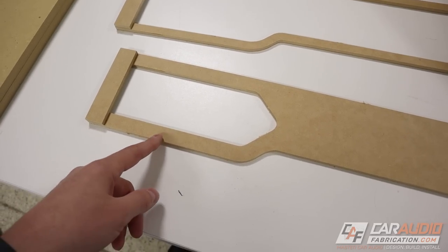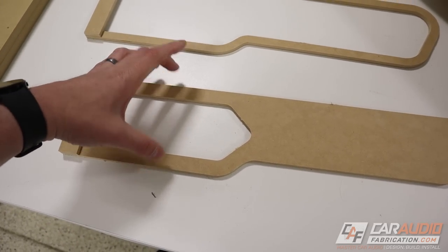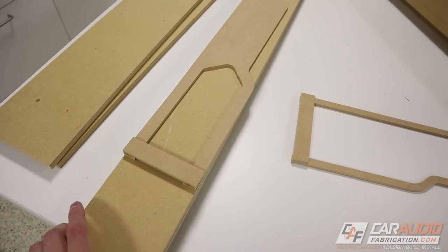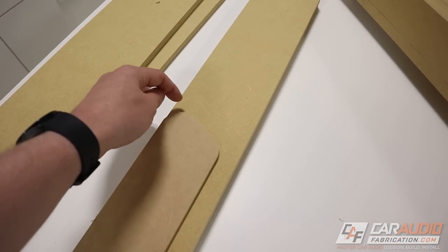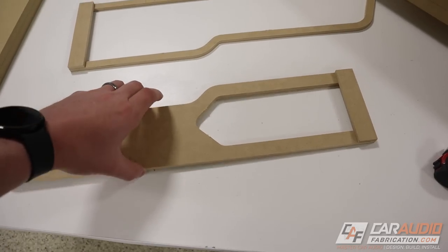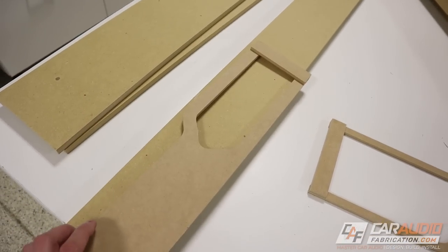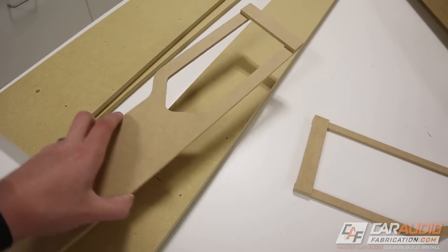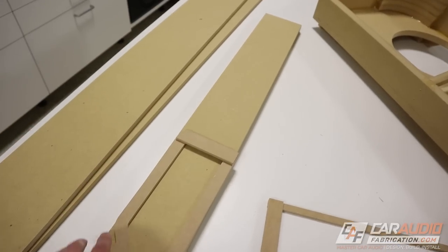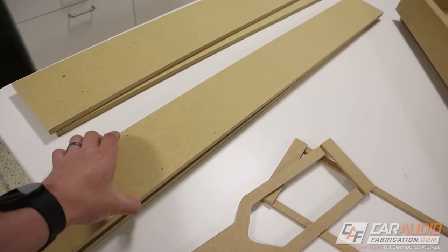This side and that side are parallel to each other and I know that dimension, so on the table saw I cut that exact dimension into these pieces of wood. This will save me some manual router time as I really only need to route this profile here. Since I only have half of this shape, having the board with perfectly parallel edges from the table saw as my basis means the other side is always going to be parallel and won't be tweaked out of alignment.